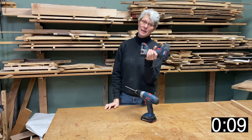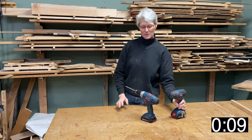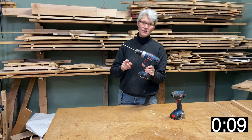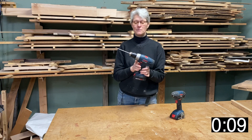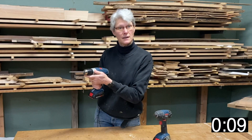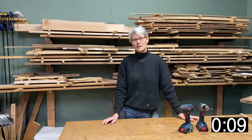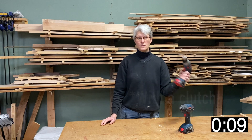Time out! We shouldn't be using the impact driver for this. We should be using a drill, because the impact driver is going to cause them to spin out on the bottom. We don't want that. With the drill, you want to set it on a fairly low setting, like three to five. So if you try this at home, you want to use a drill, not an impact driver.